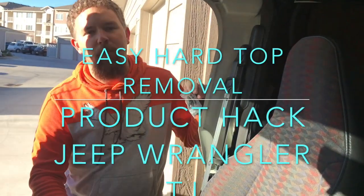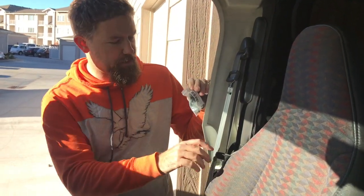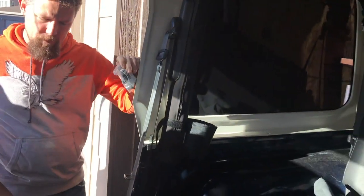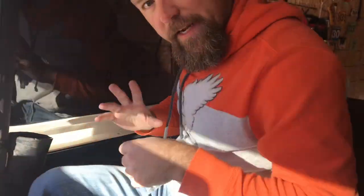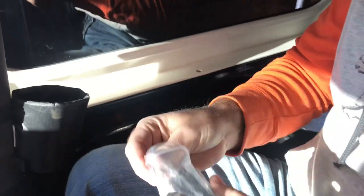Hey guys, Colorado Jeep Guy here. I want to show you something that makes it easier to remove your hard top whenever you'd like to do so. First I need to get in the back and get a little up closer. That's my quick release. Currently I already have these guys installed — what they are is a really quick release screws, but I'm gonna show you up close what they are.